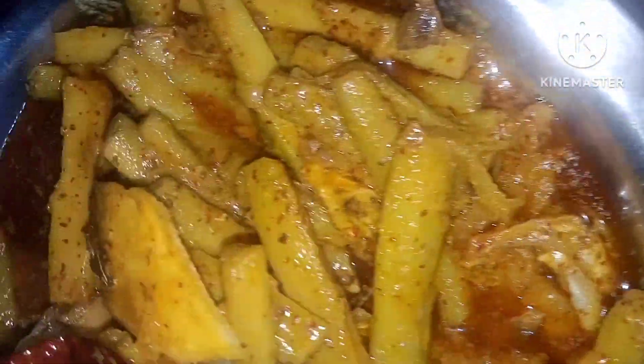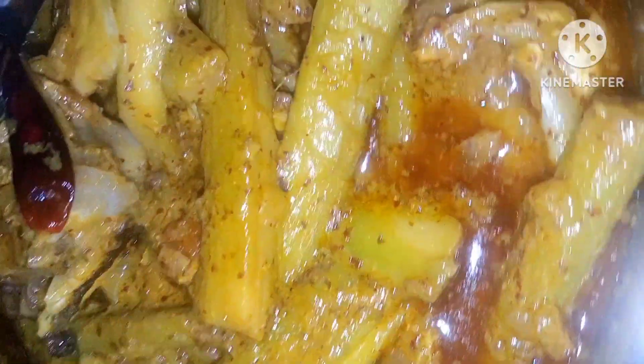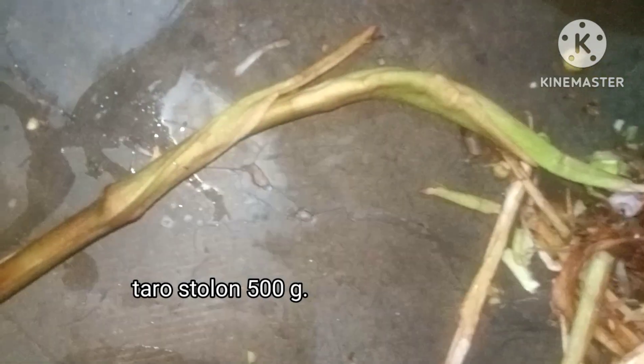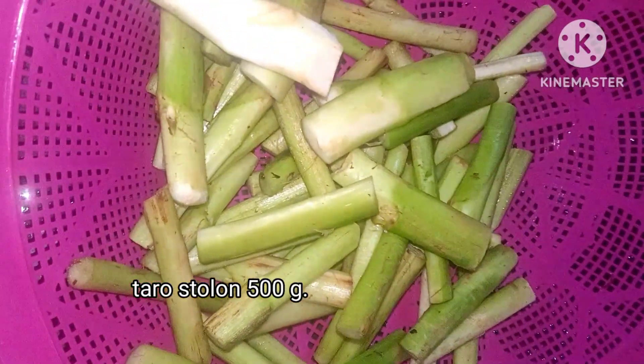Welcome to the village of Kocul Loti. Today we will take a look at the village of Kocul Loti. The village of Kocul Loti has been tested.